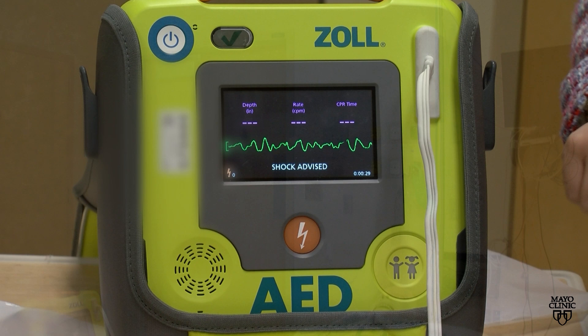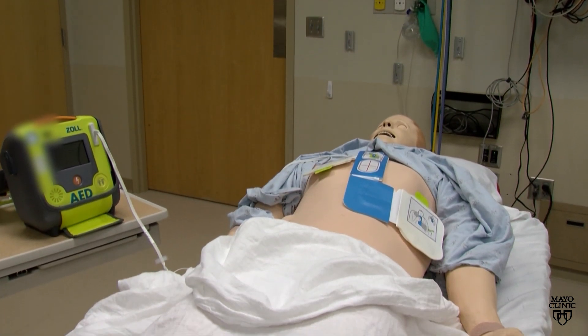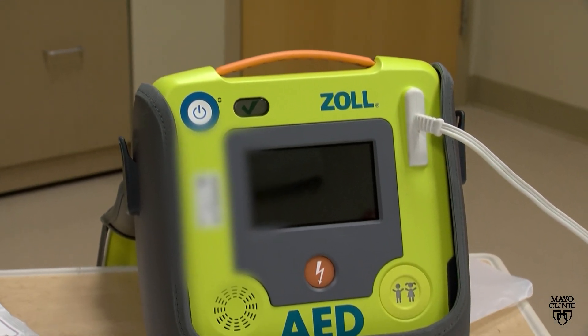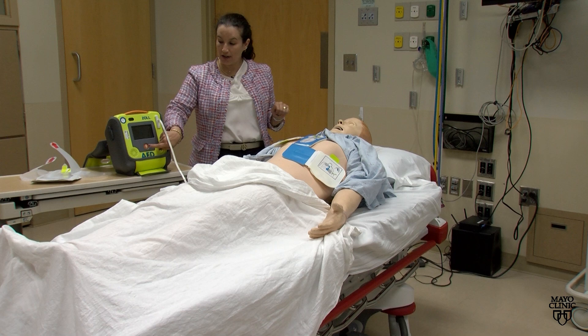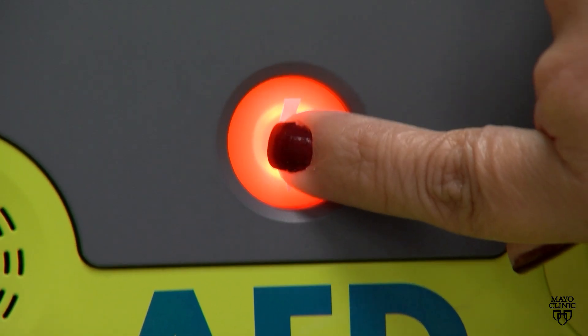If shock is advised, the AED will charge and the orange button will light up when it's time to give the shock. Make sure no one is touching the patient, then press the orange button to deliver the shock.